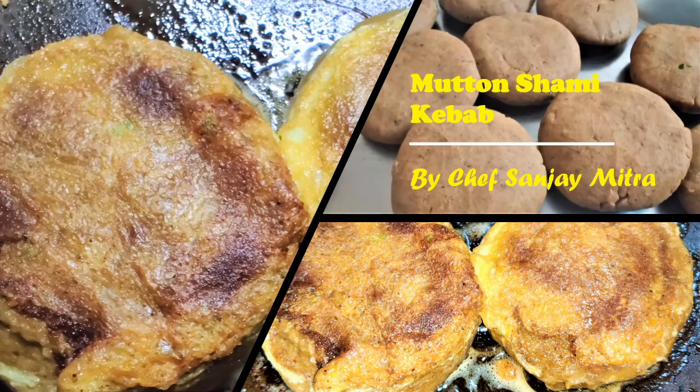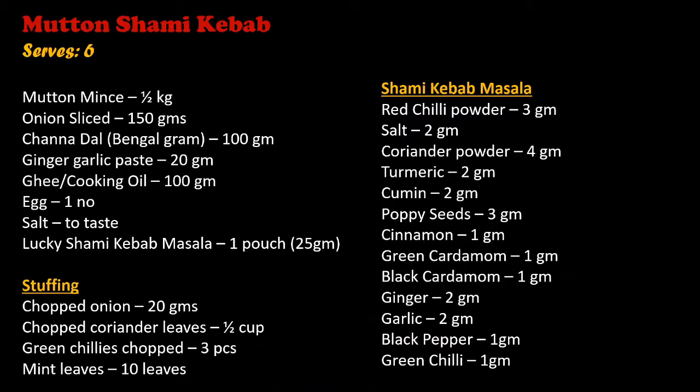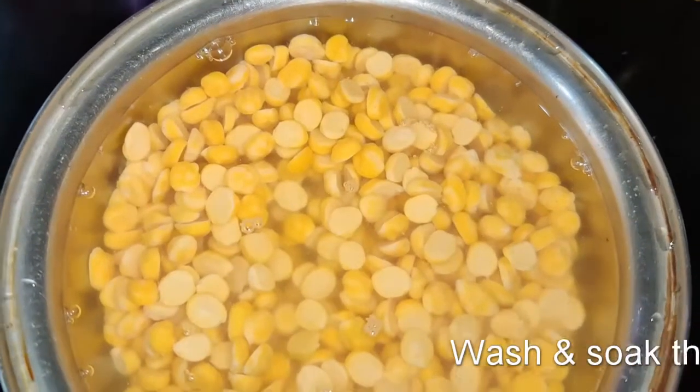Hi, welcome back! Today we are going to make a favourite mutton shami kebab. These are flat patties of finely ground mutton mince with some stuffing or without stuffing, with the succulent kebab masala — really tasty as snacks.